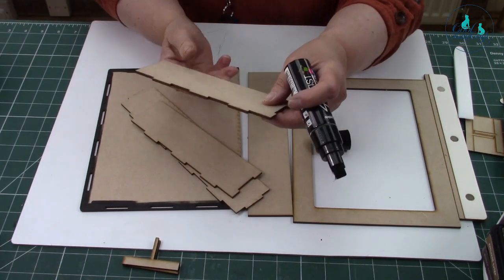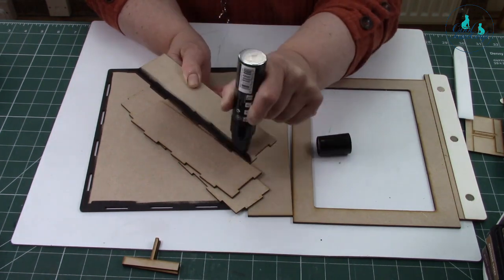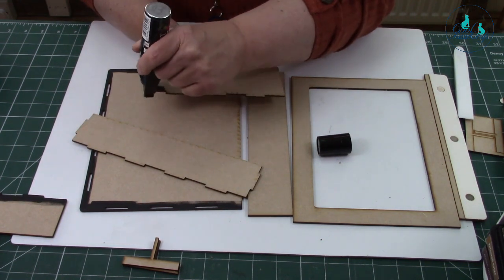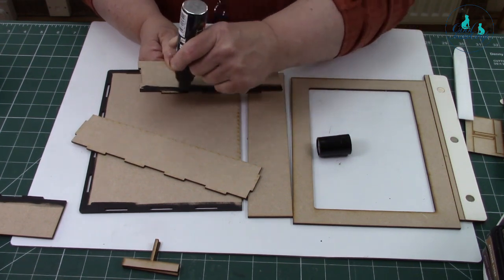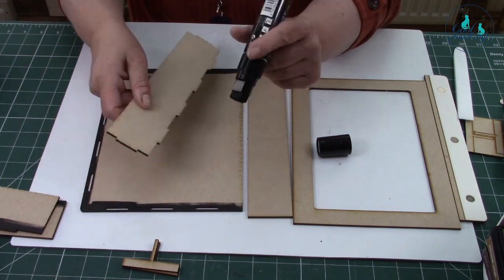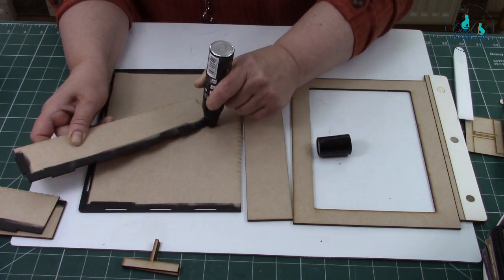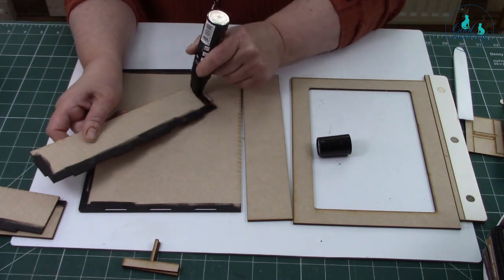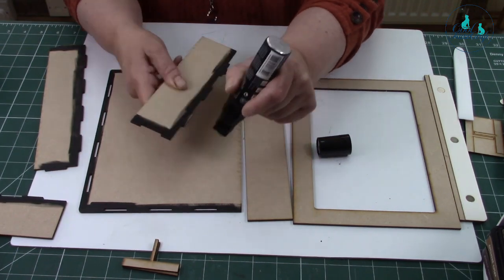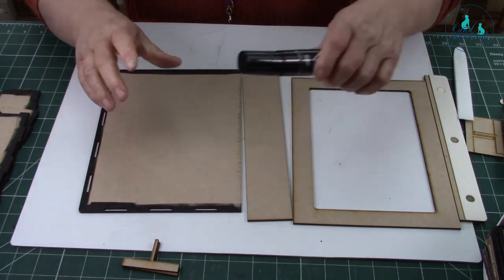Do your box bits at the same time — that makes life easier later too. These pens are great but they are quite thick, so getting into corners isn't that easy. You don't have to use the pen; you can use paint if you wanted to, possibly after you've assembled it. Just do those corners as well — these are ready to go for later.